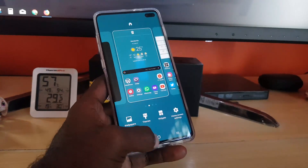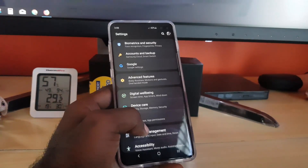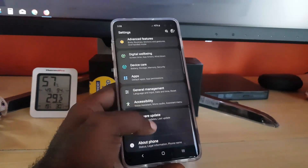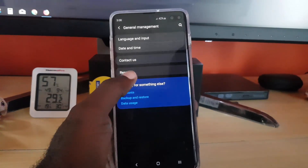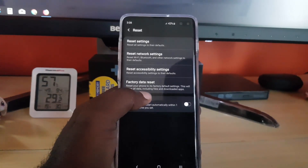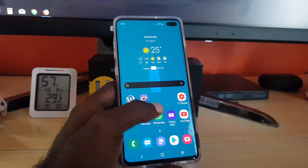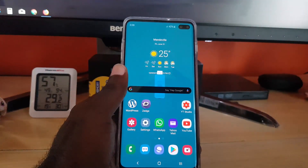Another option — as a last resort only — is to back up your device and perform a factory reset. I do not advise resetting unless everything else has failed. Once you've done your backup, go to Settings, then General Management, then Reset, and tap Factory Data Reset. Follow the instructions and your device will be totally wiped. This should only ever be a last resort.